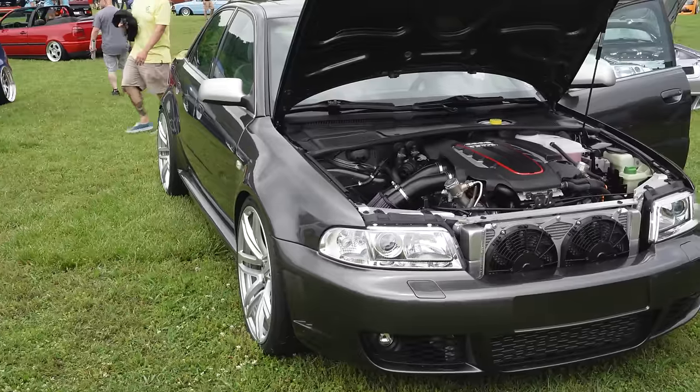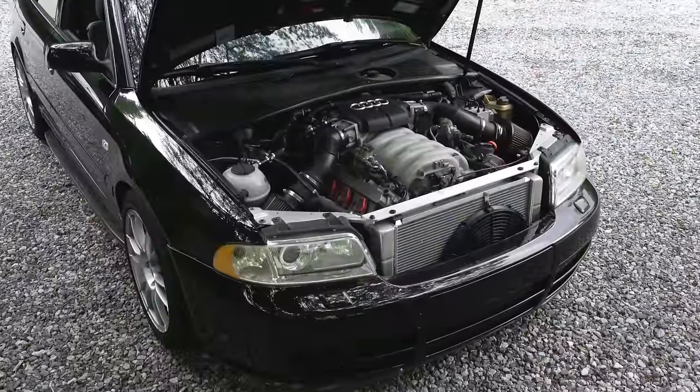My name is Martin Harp. This is my 97 A4 V8T swapped, and this is my 2000 S4 with a V10.